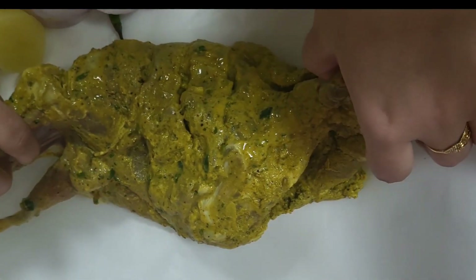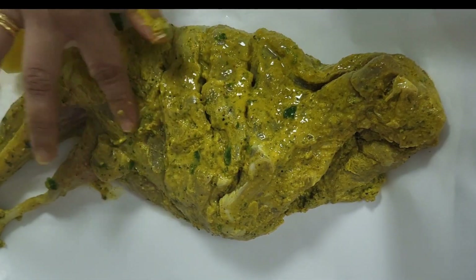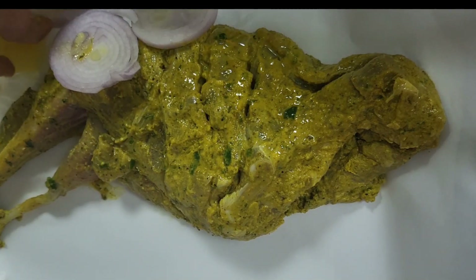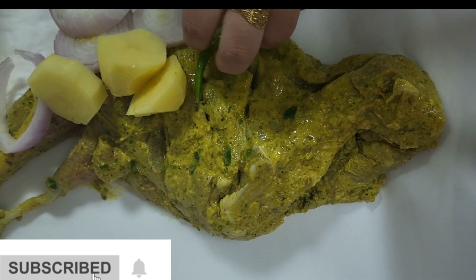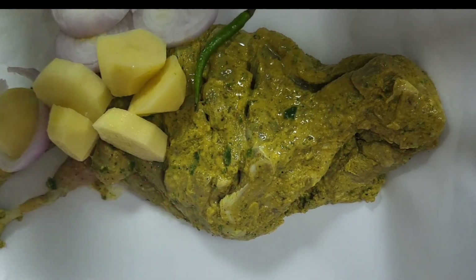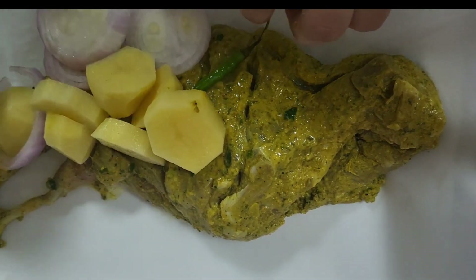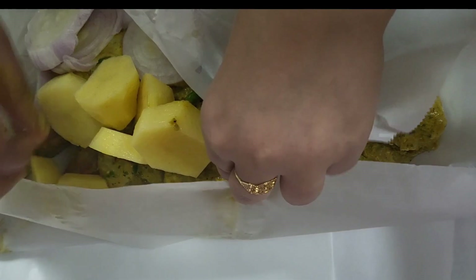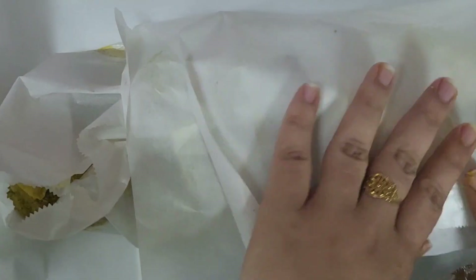I first fried it, then I put it in foil and butter paper — three layers of foil and then butter paper on top. Then I put the mutton on it. Now I added onion and potato. I placed everything in the bowl, layering from the bottom up, and then added a second layer of butter paper.